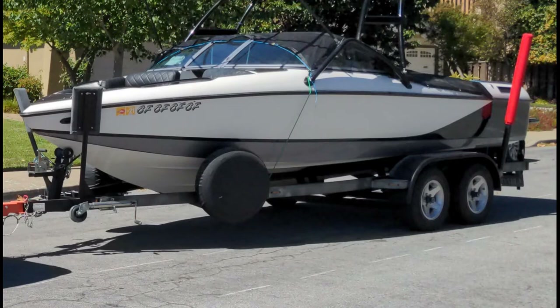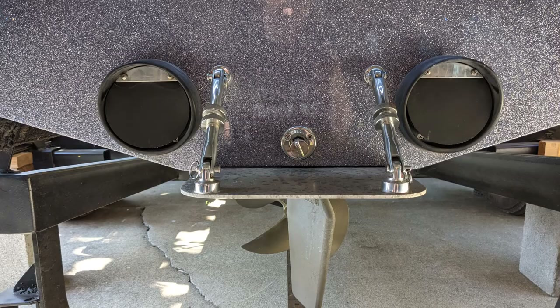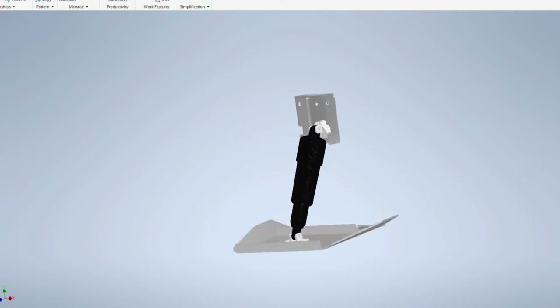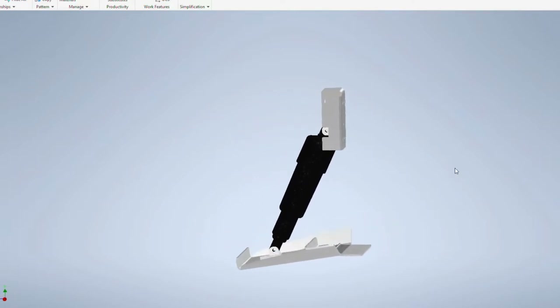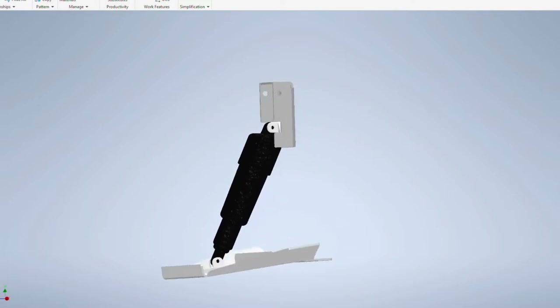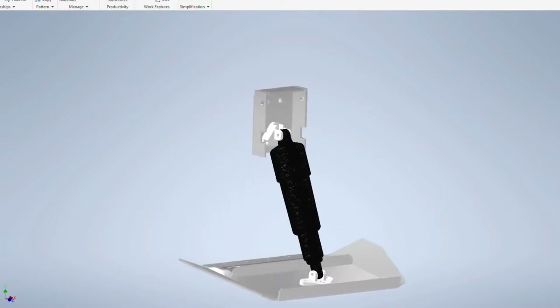I have a Centurion C4 Area Warrior and it has the fixed tab on the back, and I wanted to change it to a controllable trim tab. So I've designed everything from aluminum in CAD. It's laser cut and then bent, and everyone can assemble it at home.